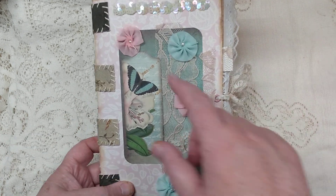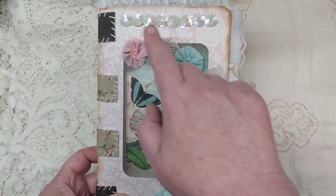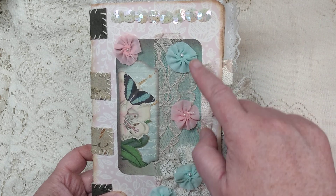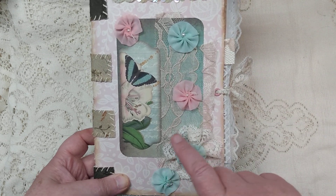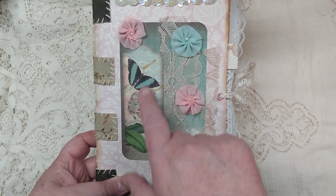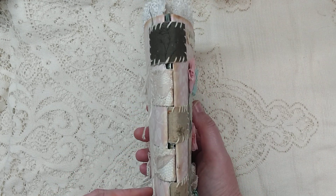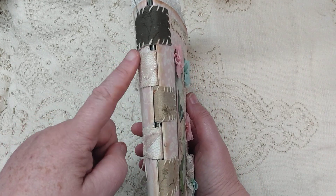On the front here I've got a piece of cardstock — it's a double cardstock cover. I've put some vintage trim on here, some little flowers. I made this little lace flower here, and then I've layered up some lace and an image from the kit. And then as you can see on the side here, I have made these tabs.